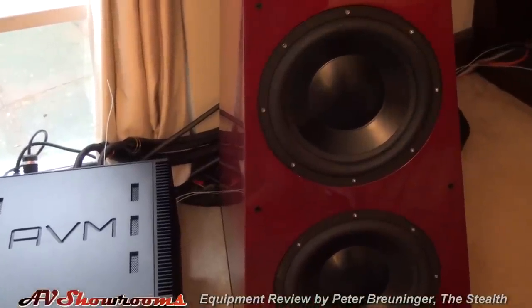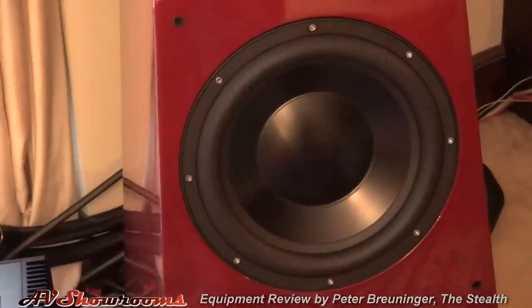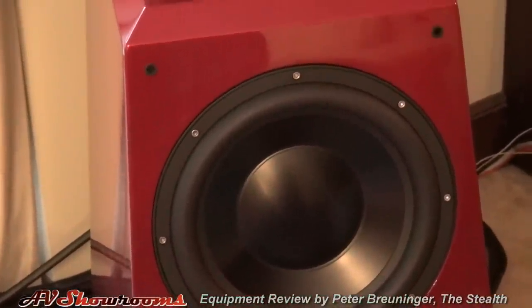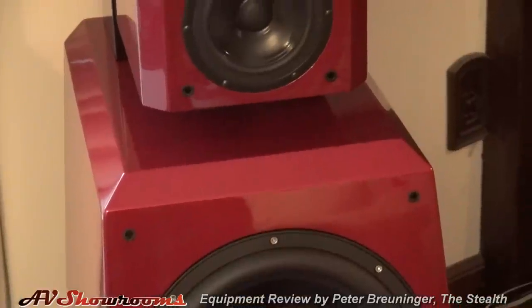You can see the woofers — two twelves. Each of them has a 500-watt amplifier per drive unit.